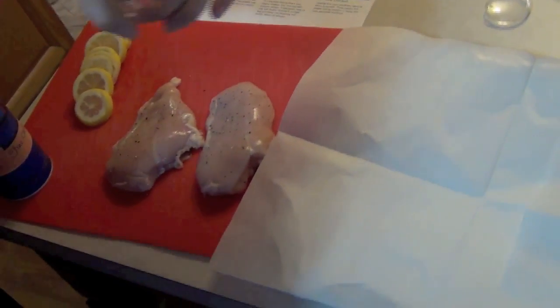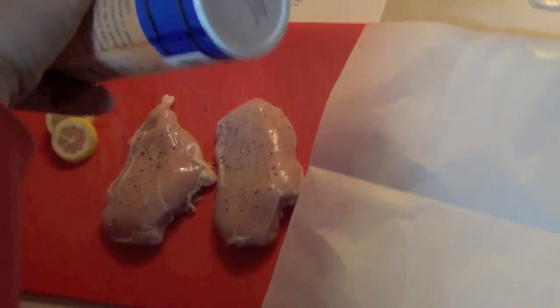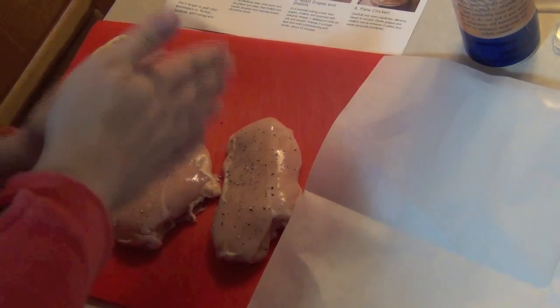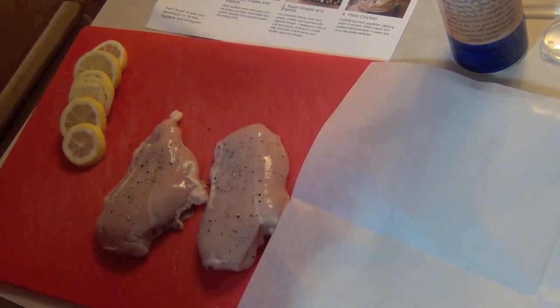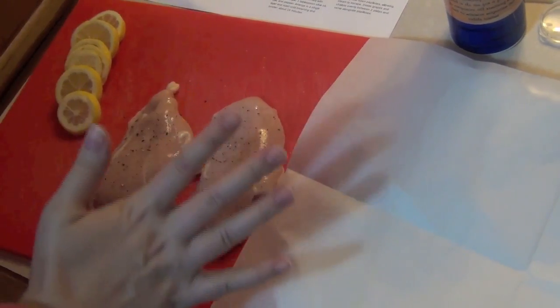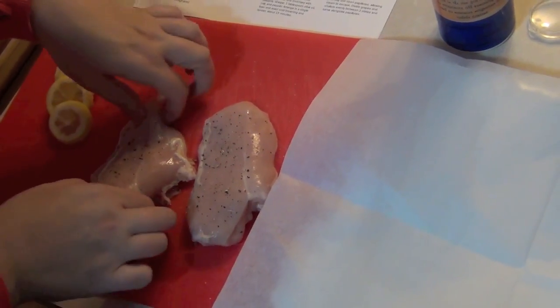Alrighty. Now assemble. I'm seasoning it to my taste, apparently. How much pepper do you like? That's plenty. Is that enough salt? It's very evenly distributed.